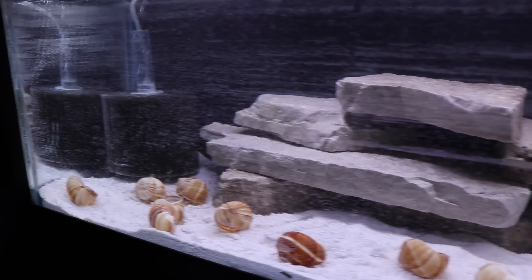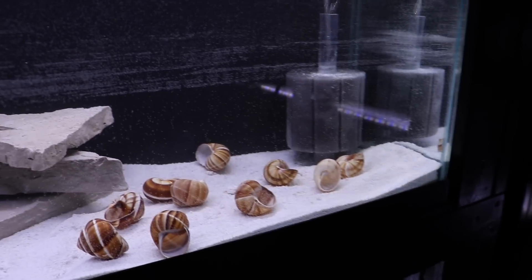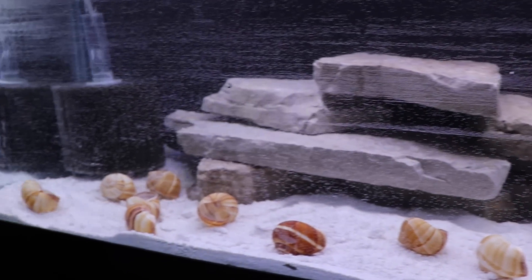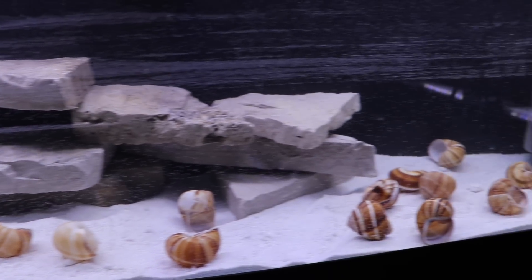So once again, we've got a sponge filter in there that is already cycled from another tank. That one is new. We have some shells and we have some sandstone. So what do you think is going in this tank? Stay tuned.